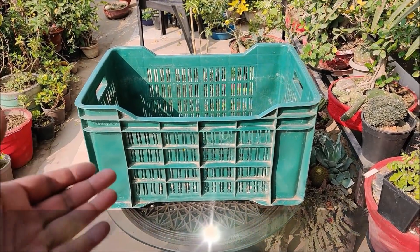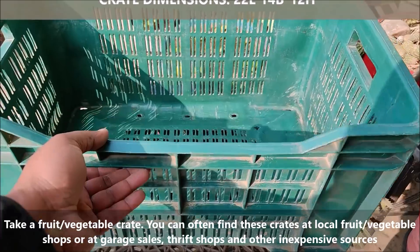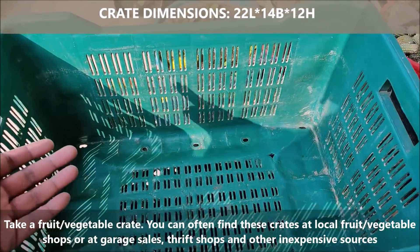Take a fruit or vegetable crate. You can often find these crates at local fruit or vegetable shops, or at garage sales, thrift shops and other inexpensive sources.